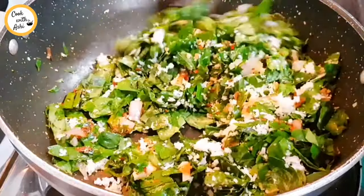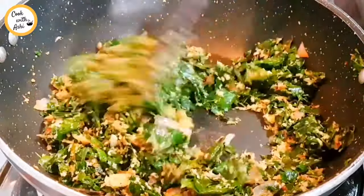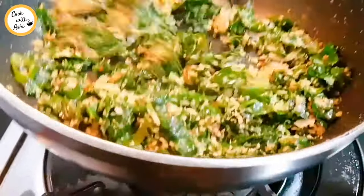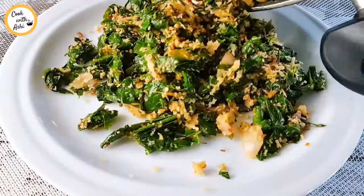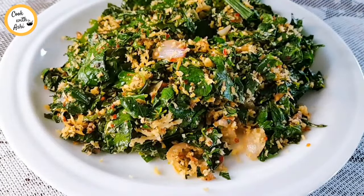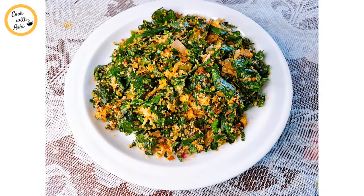Put the pan in the pan. If you like this, you can also add some of the ingredients in the dish. I hope you enjoyed this video.